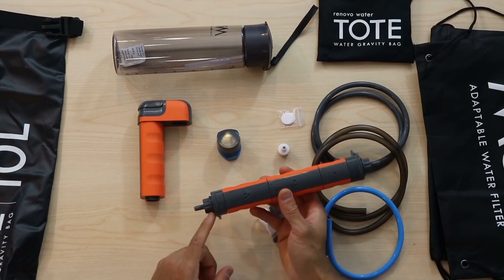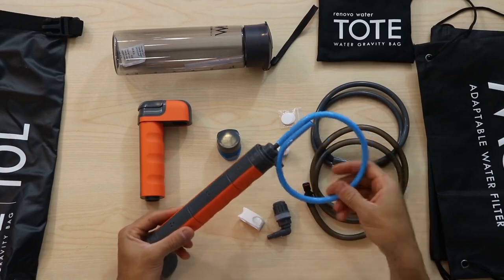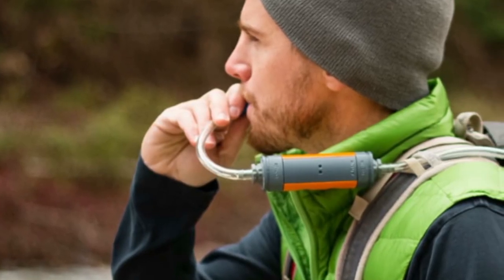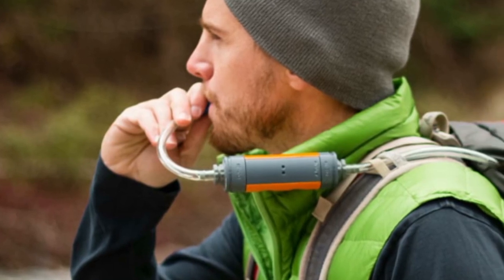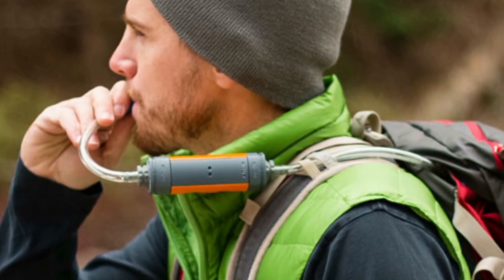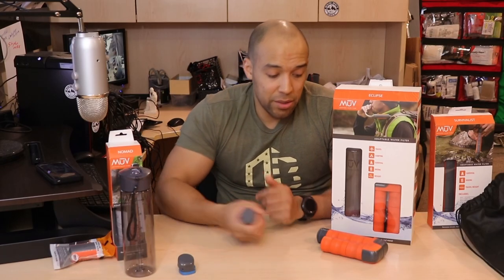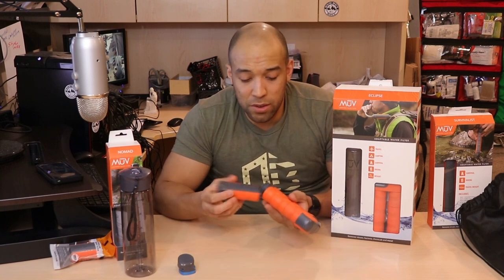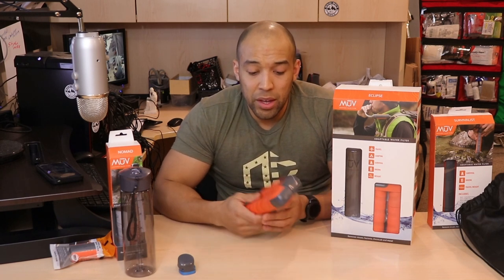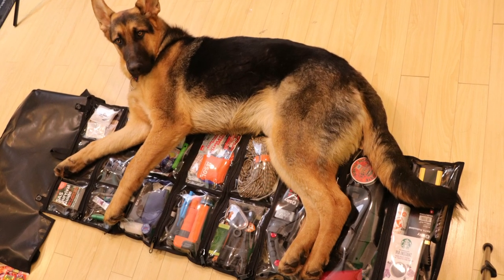Inline filtration means that if you had a water bladder, these hose attachments are compatible with any water bladder system. You can basically hook your filtration system up to your water bladder, and then there's another hose going to your mouthpiece. It's just the most versatile, most advanced water filtration system, and it's definitely going to serve a vital spot in your bug-out roll.